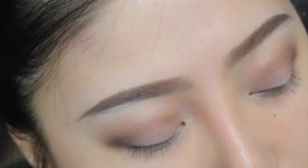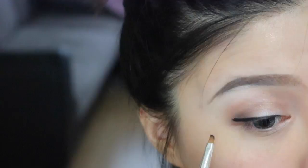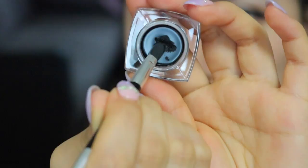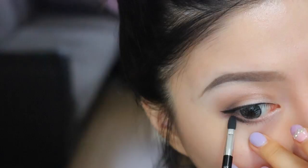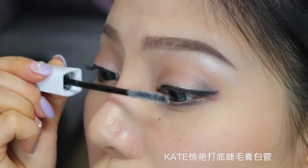今天用到的是美宝莲的眼线膏，用它自带的刷子沾取一点，呈现眼头细眼尾粗的画法。为什么今天用的是眼线膏而不是眼线液呢？因为眼线膏更容易画出眼尾上翘的线条。再用刷子另一头的棉棒沾取一点膏体，刷在下眼尾的二分之一，一点点地晕开来。